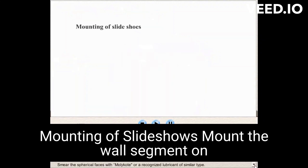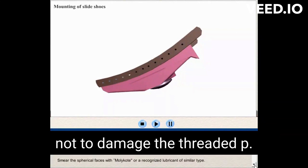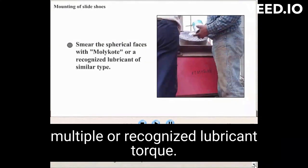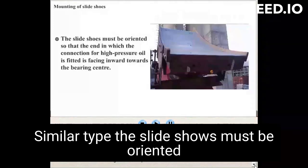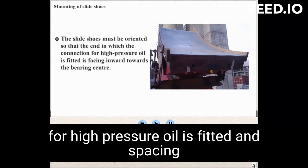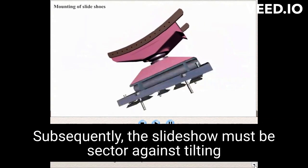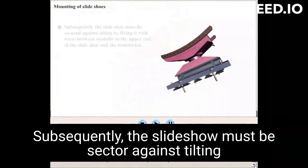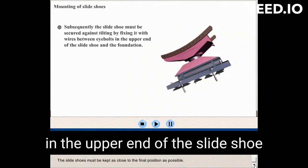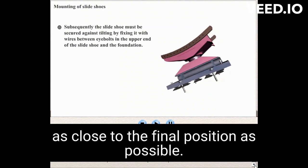Mounting of slide shoes. Mount the ball segment on the slide shoes. Care must be taken not to damage the threaded pin. Smear the spherical face with molybdenum or recognized lubricant of similar type. The slide shoe must be oriented so that the end in which the connection for high-pressure oil is fitted faces inward towards the bearing. The ball segment must be positioned into the ball socket. Subsequently, the slide shoe must be secured against tilting by fixing it with wires between the holes in the upper end of the slide shoe and the foundation. The slide shoe must be kept as close to the final position as possible.